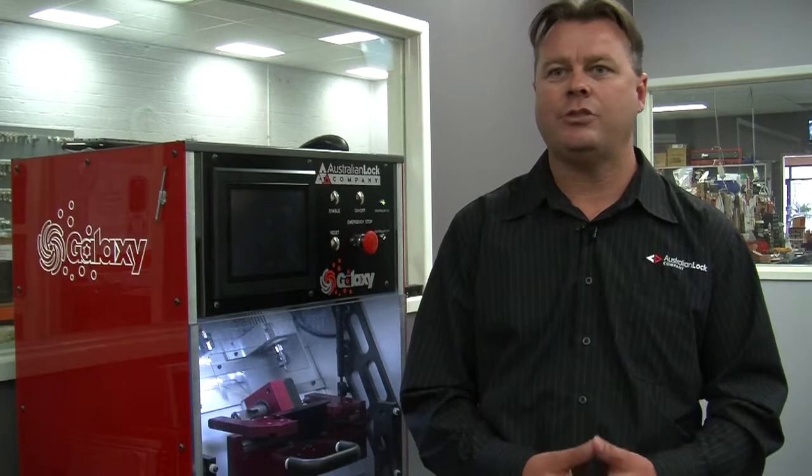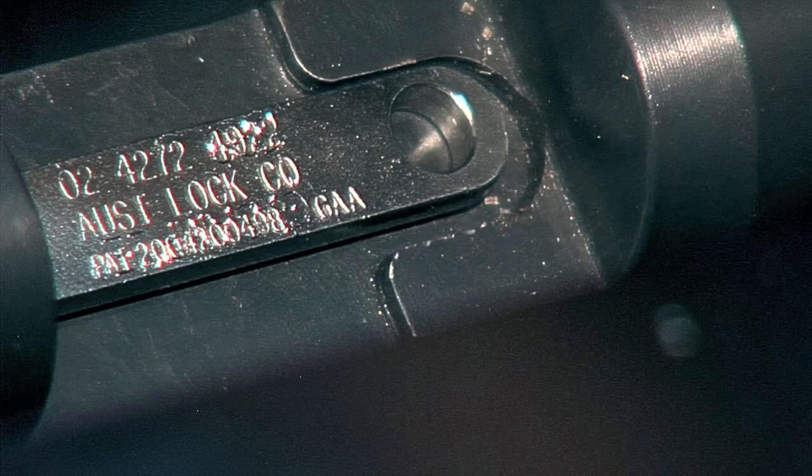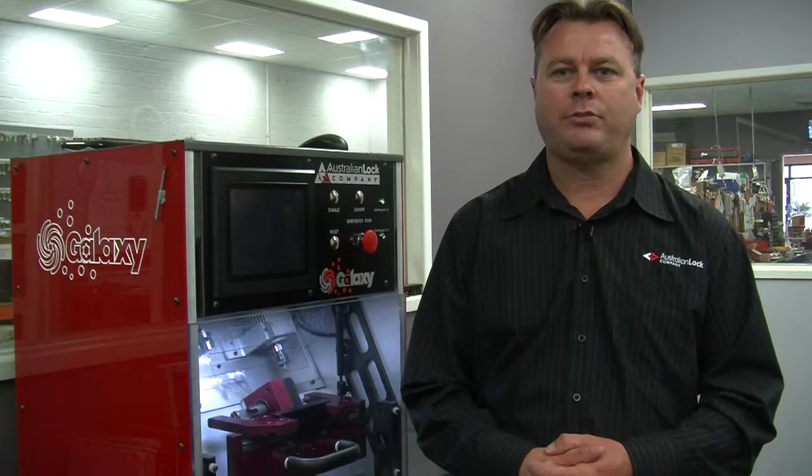This is achieved through a process of code permutations. These codes are presented on the left, centre or right orientation of the nickel-silver code bar, which also incorporates two hardened roller pins to provide extra anti-drill prevention, virtually giving you three locks in one.